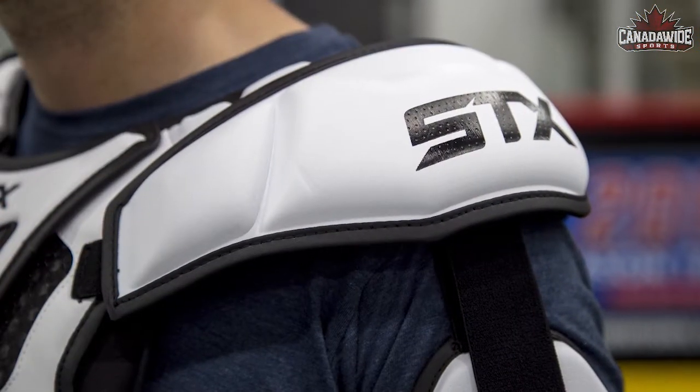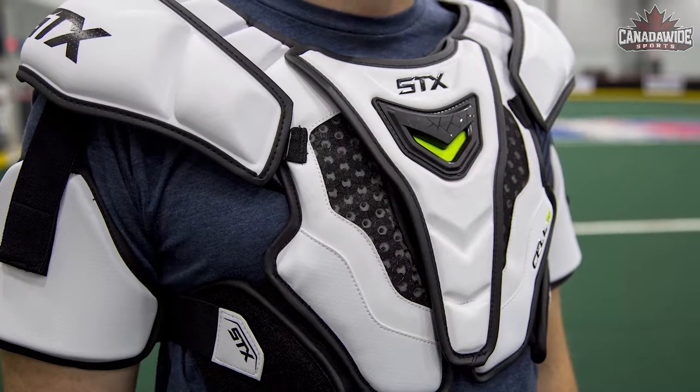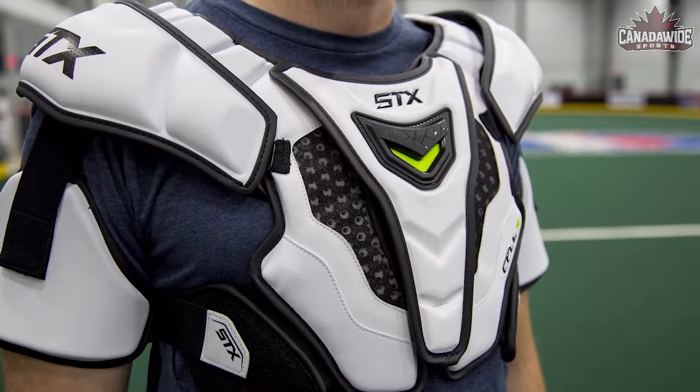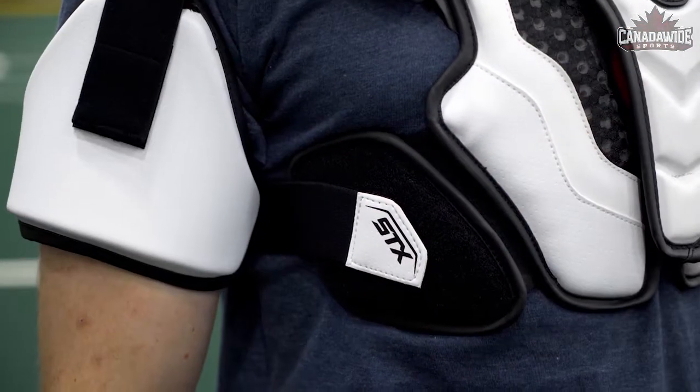The Cell 4 shoulder pad offers a breathable protection system which allows air to easily flow through. The preformed shoulder caps help provide an anatomical fit and the 7 point stretch zones allow for a full range of motion.